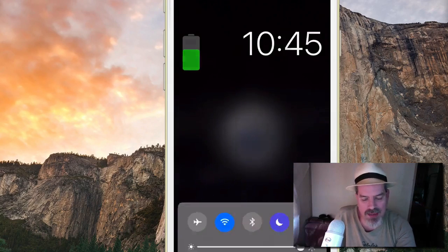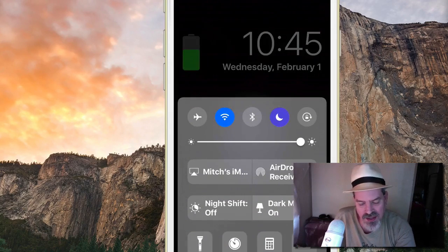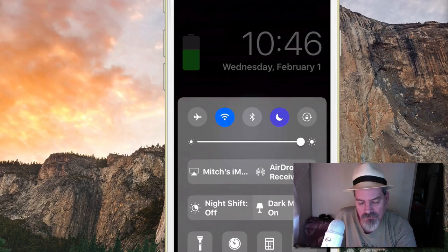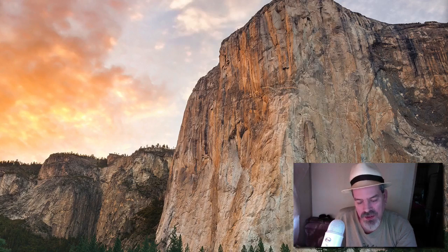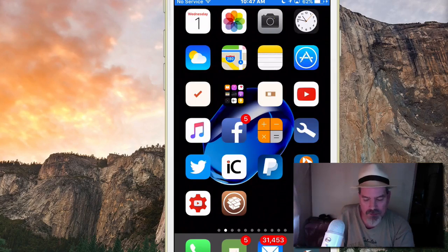The next tweak is Noctus, a very popular tweak in the community right now. What it does is customize the way your control center looks — it gives you a dark mode, essentially. You get a little toggle you can turn on and off just by tapping it. One thing worth noting: when sharing my display you can't really see anything, but tap on it and it appears. I'm sharing to my Apple TV, which may have messed up the screen sharing.